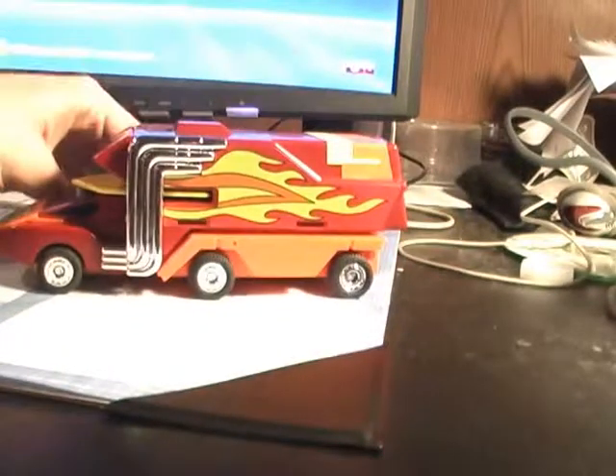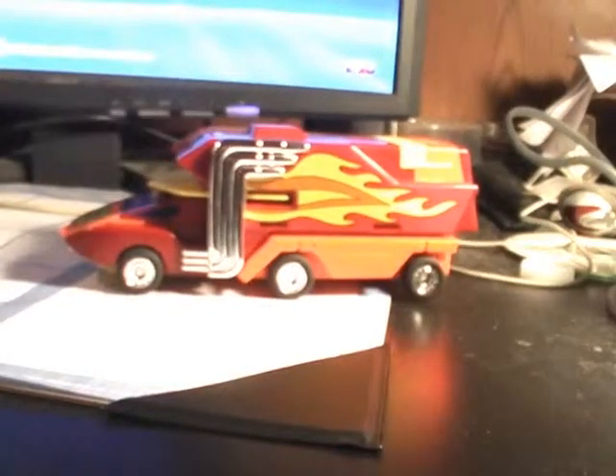Hey guys, RetroReviews here with another G1 Transformers video review. This time I am reviewing Rodimus Prime. Now this is the Hasbro reissue. I don't really know the differences between the Hasbro and Takara versions, but this is the reissue version.